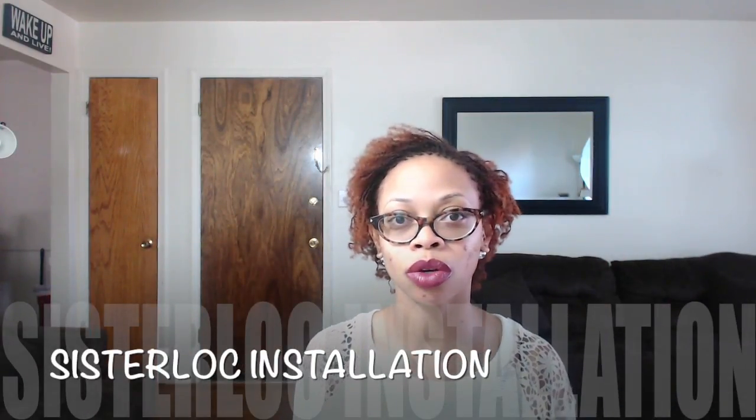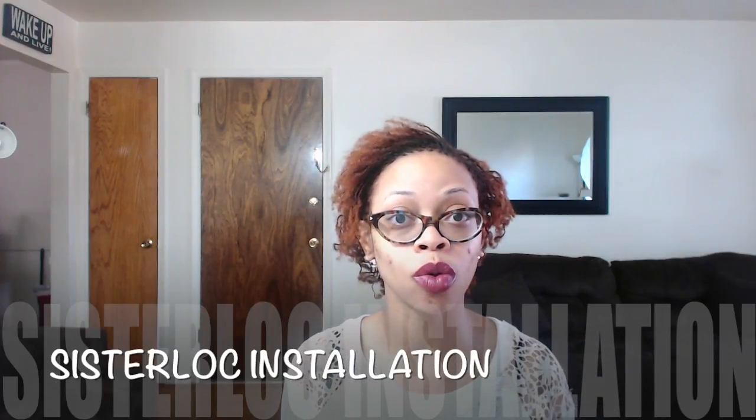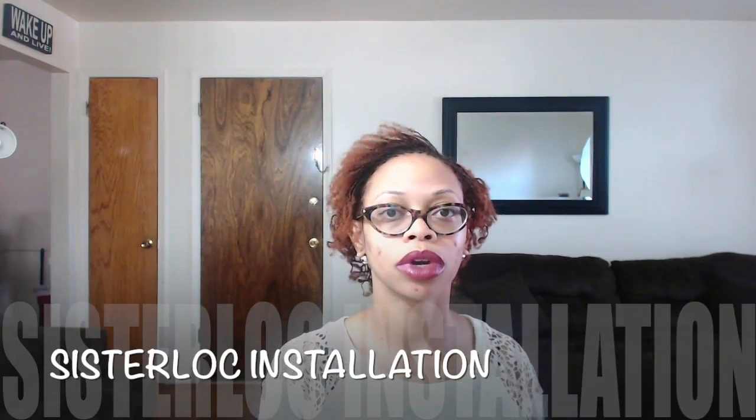Hey guys, it's your girl Miss Prissy. Today's video I am coming to you with my new hairstyle. If you watched my one-year anniversary loose natural video, I told you to stay tuned to see what I was going to do next — this is what I did next. I got sisterlocks installed. As you know from previous videos, I have always had dreadlocks, but then I cut them all and did the loose natural thing.